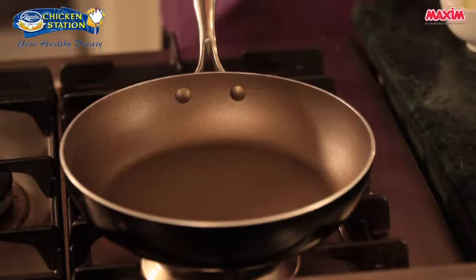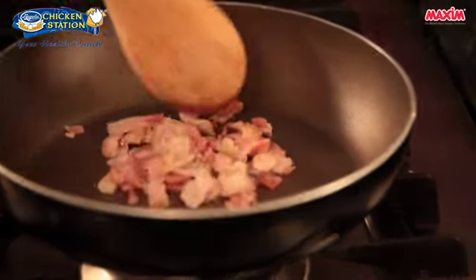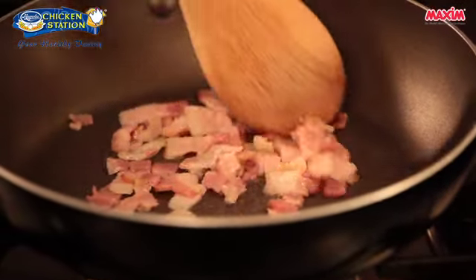I have here a pan that has been warmed. First thing we're going to do is add our bacon. We need to saute our bacon until it renders its fat and turns golden brown.